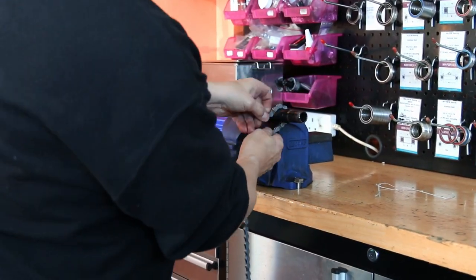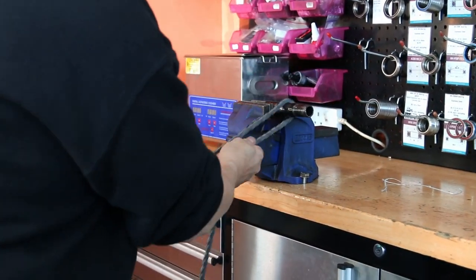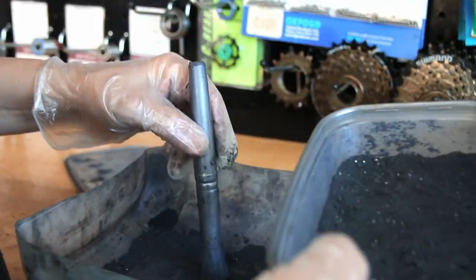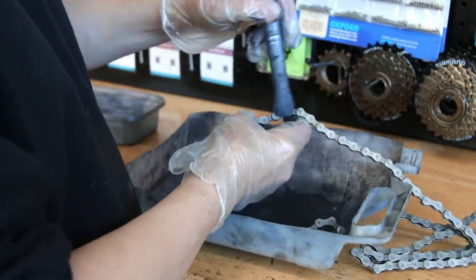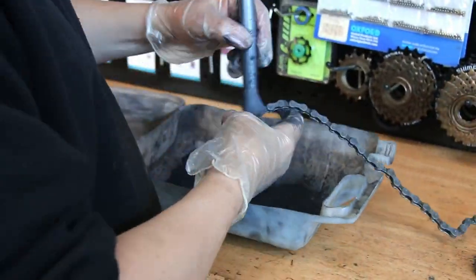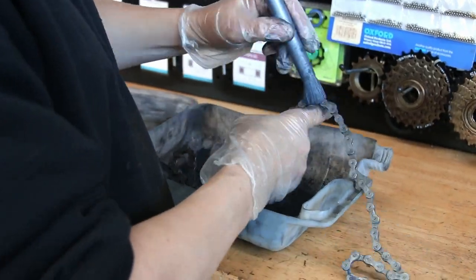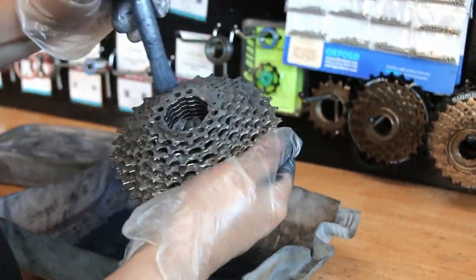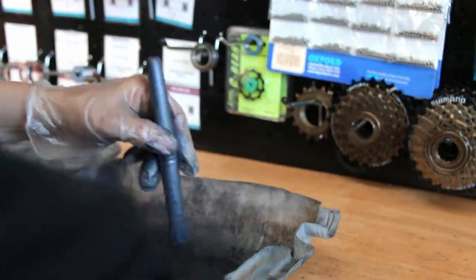Look how spotless that is — if that chain was oiled you'd be getting that all over your hand, but this is lubricated and clean. We also dust our chains and the cassette with Molten Speed Wax powder — that's the wax and powders that we use. This just adds a little bit of wattage and a nice finish to the chain and cassette.